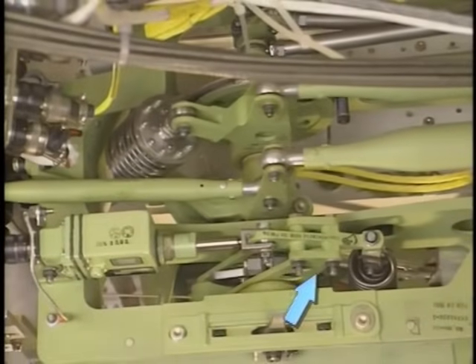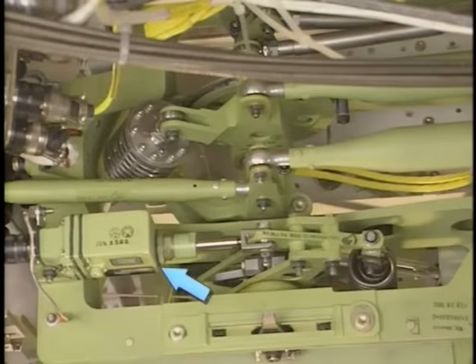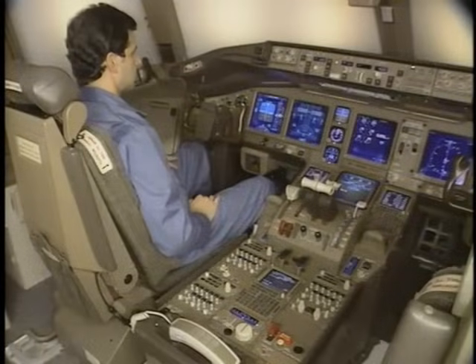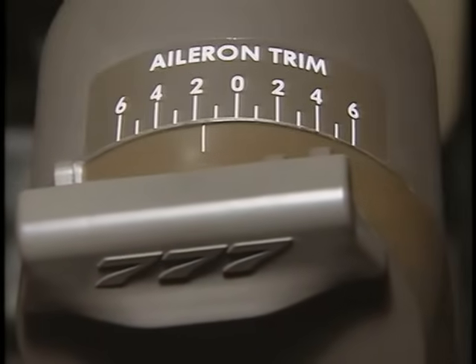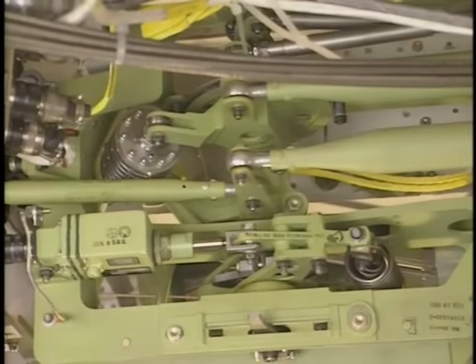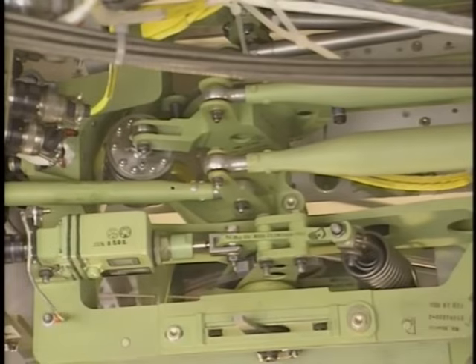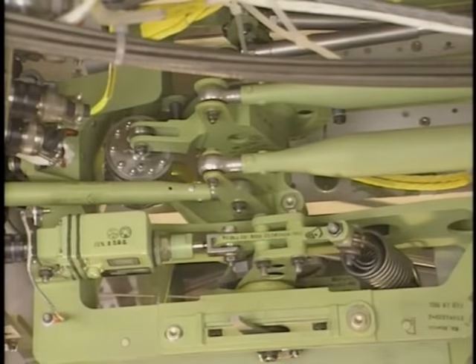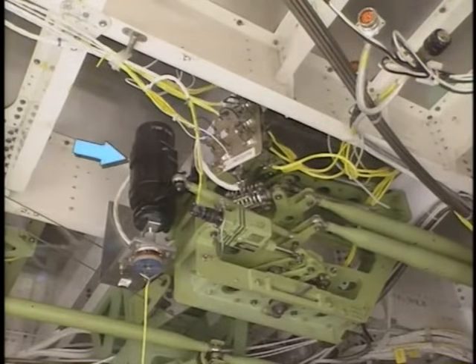The feel and centering mechanism supplies artificial feel forces and centering. The aileron trim actuator supplies roll trim. The aileron trim switches let the pilots adjust roll trim. Note: aileron trim is shown at the top of each control column. Moving the aileron trim switches causes the aileron trim actuator to move the feel and centering mechanism. The back drive actuator moves the control wheels to match autopilot commands.